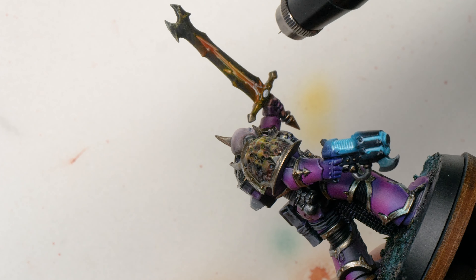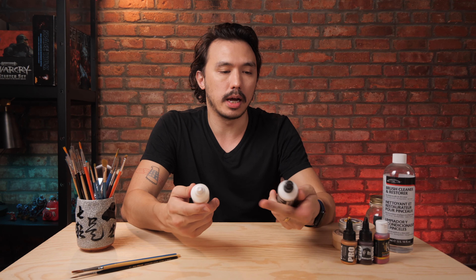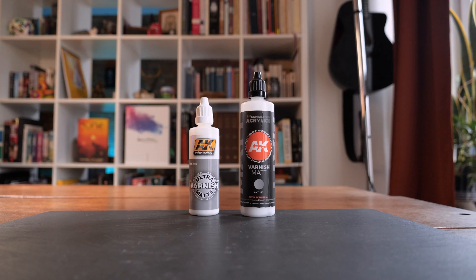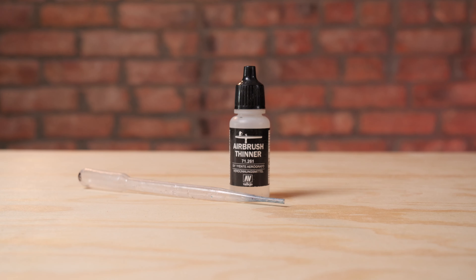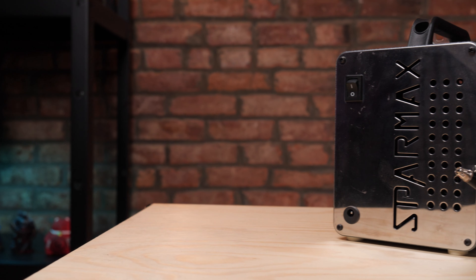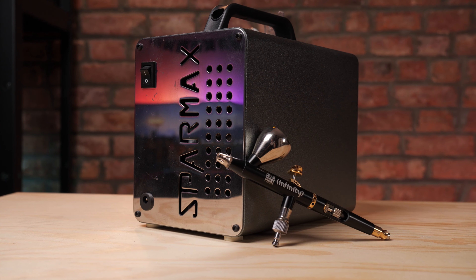If you don't have an airbrush, I do not recommend trying to hand paint varnish on anything — it'd be very difficult to make it even. If you've got an airbrush, something like the AK Interactive matte or ultra matte varnish is really nice. It's very straightforward — you just put a few drops in, add a little thinner if needed, and spray it on your models. That's where having an airbrush can come in really handy, because varnishing is so much easier with an airbrush than with an aerosol can, at least in my opinion.